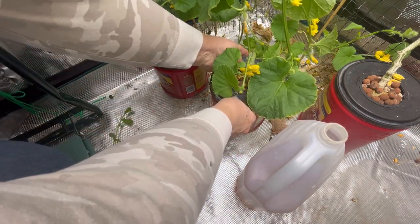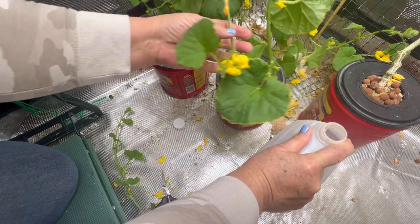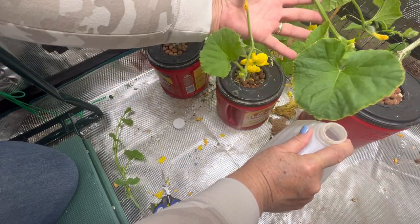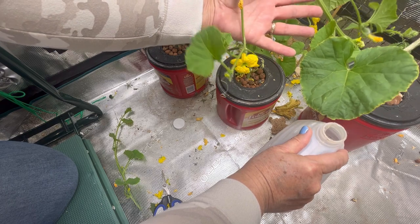So if you enjoyed this video, please hit that like button, leave a comment. Don't forget to subscribe so you don't miss out on updates on my indoor cantaloupe plant and other stuff going on in my indoor gardening.